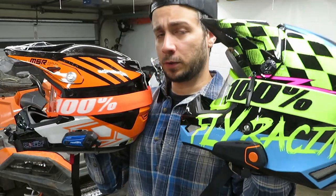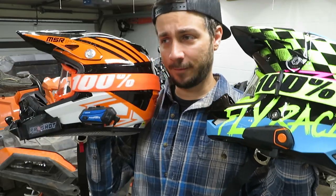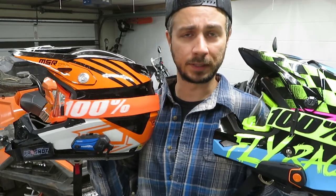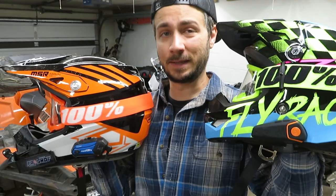I've been recommending the BTS2 for years, and honestly at the end of the day, if you're not looking for all the features the M1S Plus offers, I would still recommend it. It's half the cost, it does everything you need — connecting to another rider, communicating with them, connecting to your phone, listening to music, making and receiving calls. It just works, and for the price you cannot beat it.